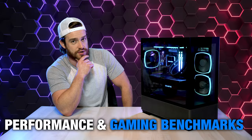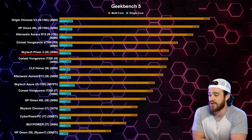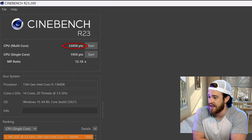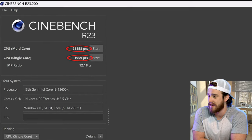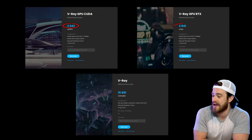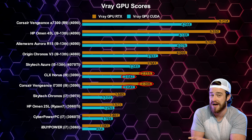Now for performance and gaming benchmarks — one of the most important parts of this review. For Geekbench 5, we got the highest single core score I've ever seen, but just under last year's pre-builds with i9s and 3090s for the multi-core score. For Cinebench R23, we got a multi-core score of 23,858 and a single core score of 1,959 — on par with last year's top spec PCs for single core, but just a tad lower on multi-core. For the V-Ray benchmark, our CUDA, RTX, and overall V-Ray GPU scores were all higher than last year's top spec PCs.